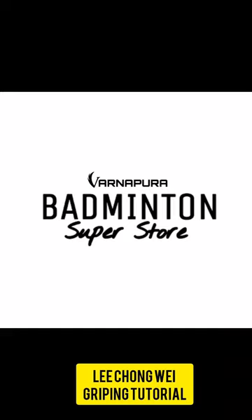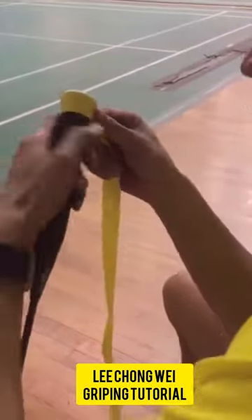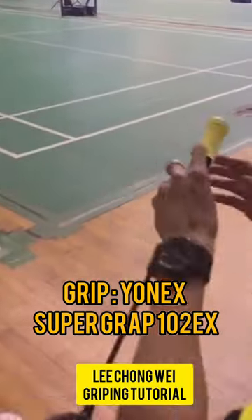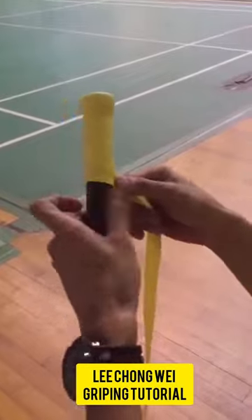Today we are going to talk about Lee Chong Wei's gripping technique. Lee Chong Wei is a Malaysian player and he uses the grip called Yonex AC102EX Super Grip. This grip is used worldwide by most professional players because these grips are usually the tacky ones.